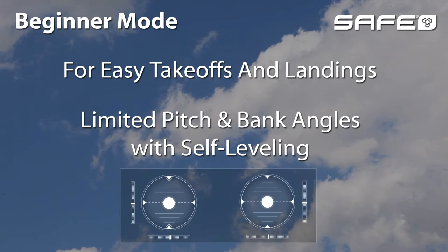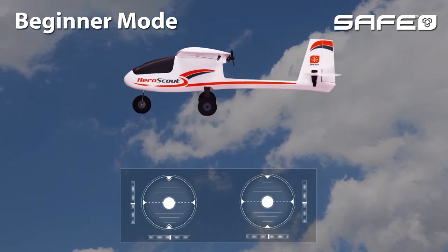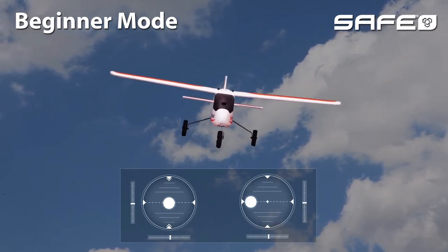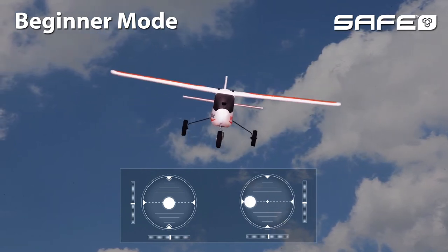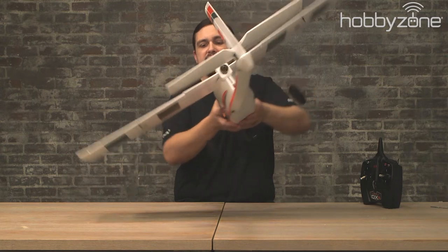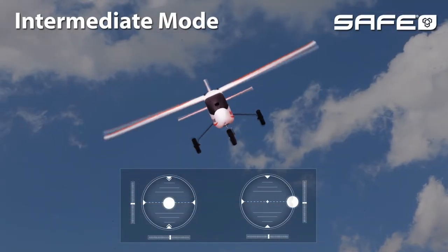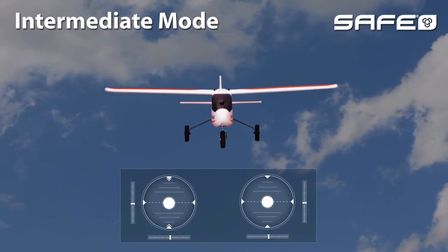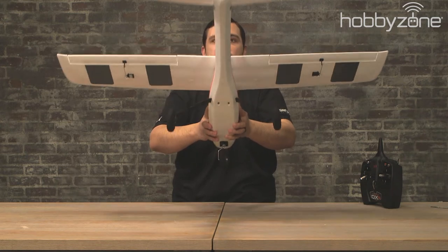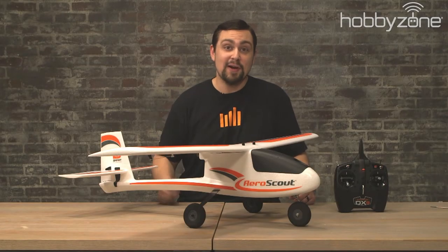This aircraft is also equipped with Spektrum SAFE technology, which will help keep the plane level and won't let it bank over or roll when you're in beginner or intermediate mode. We can test this by flipping the flight mode switch to the zero position for beginner and tilting the plane on its side. We can see the ailerons adjusting to level the aircraft and bring it back to its belly. The same can be seen on the elevator — when I point the nose down, it moves to try to pitch it back up.